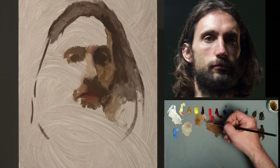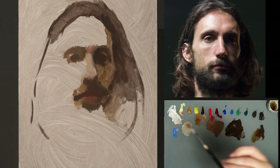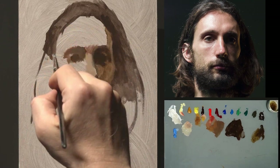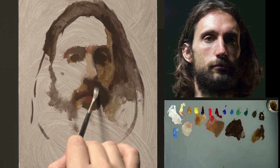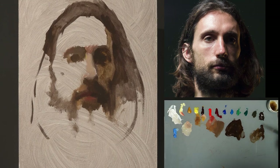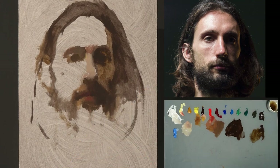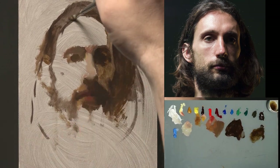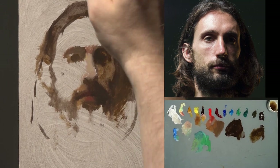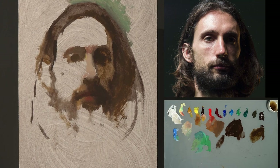The darkest mixture I mix using just two complementary transparent darks — in this case transparent red oxide and viridian. I highly recommend mixing these two pigments, or you can use transparent red oxide and ultramarine blue to mix a really dark and transparent mixture. You can control the temperature: more transparent red oxide makes it more brown, and more viridian makes it a cooler dark gray. So you have a lot of control over your darks.